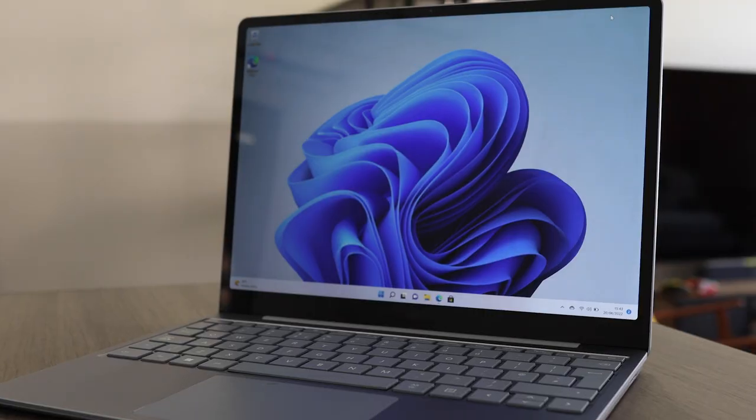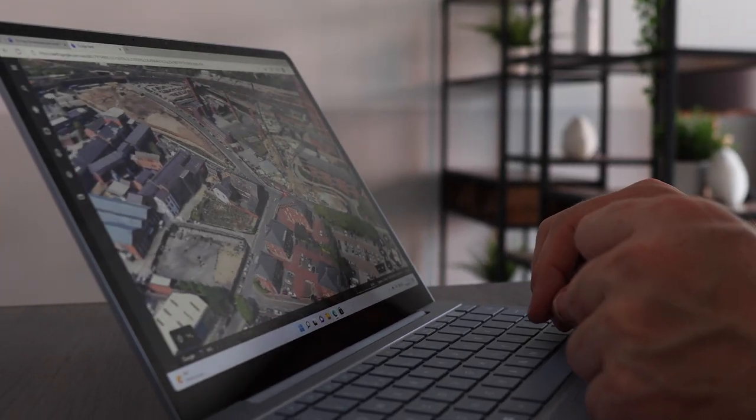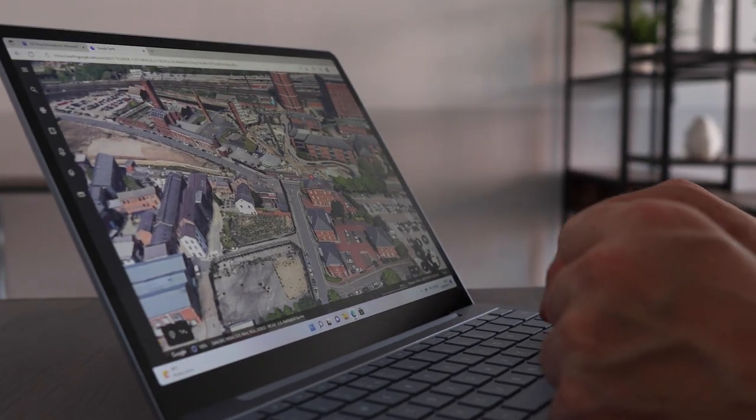Here are five things that Microsoft got wrong with the Surface Laptop Go 2 — the brand new ultra-portable £560 laptop which launched this month here in the UK. Now let me start off by saying that I absolutely love this thing, so it was really hard to find five things wrong with it. At best, these are some of my finest nitpicks, so here we go.